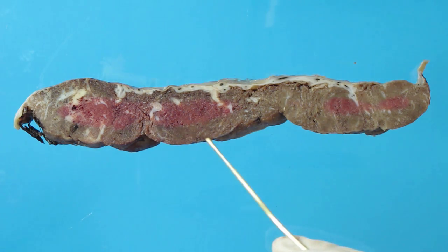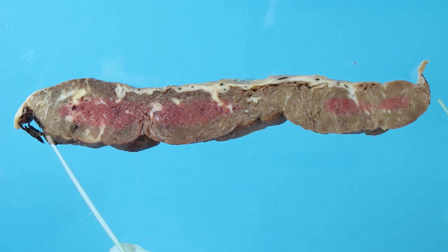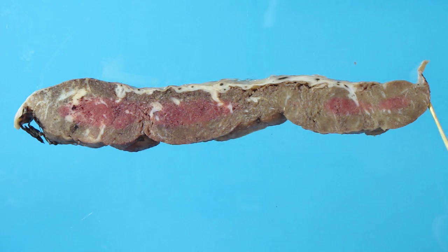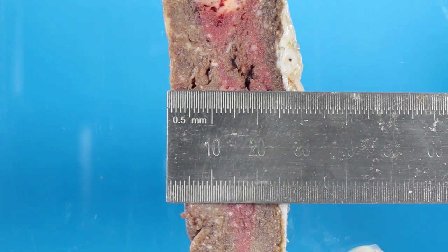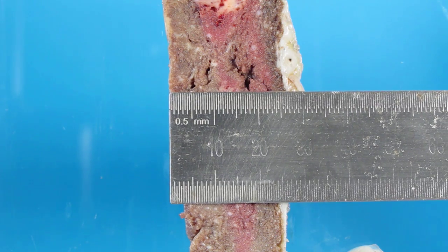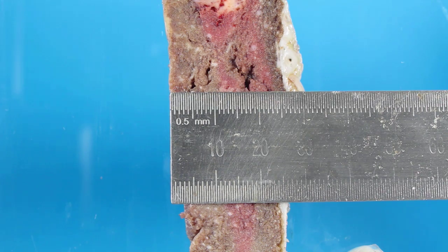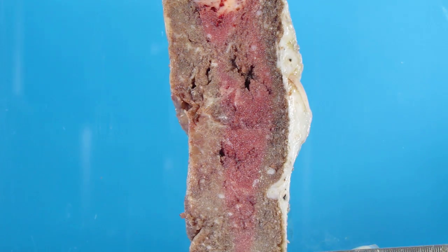These are the lobules that you saw when we looked at the maternal surface. In this area there are at least one, two, three lobules. One thing you need to measure is the depth of the placenta. This can either be done in the fresh or the fixed state, but needs to be done with sections such as this. The width in this case is approximately 25 mm. If there is a thin section, you need to measure that.